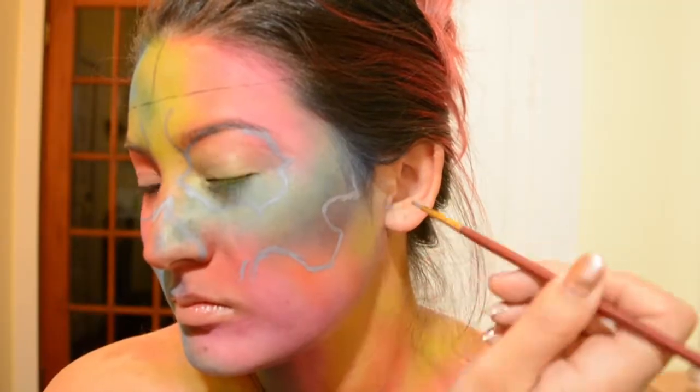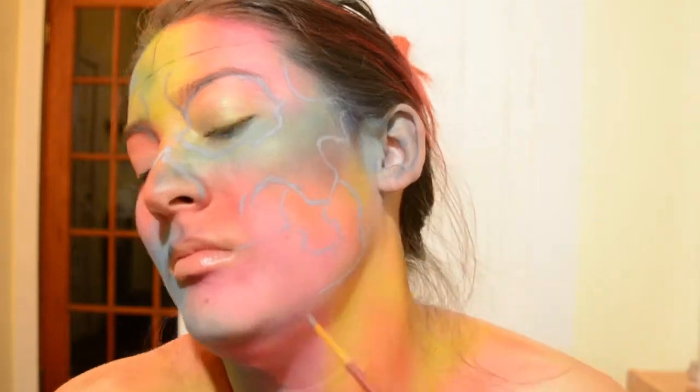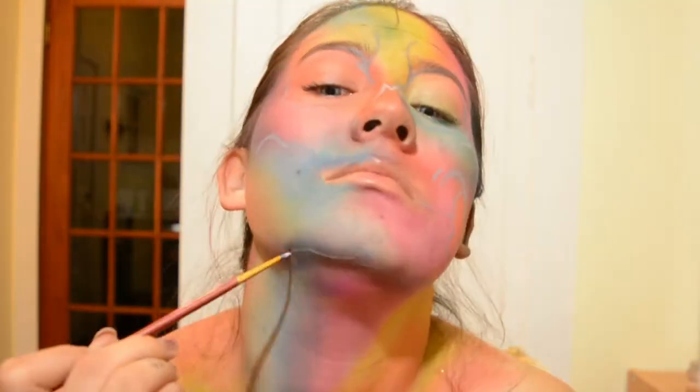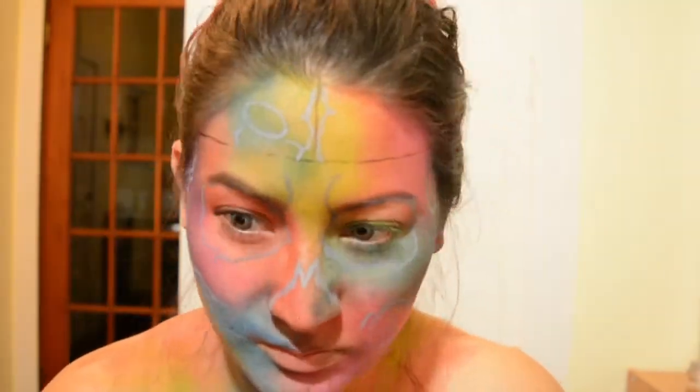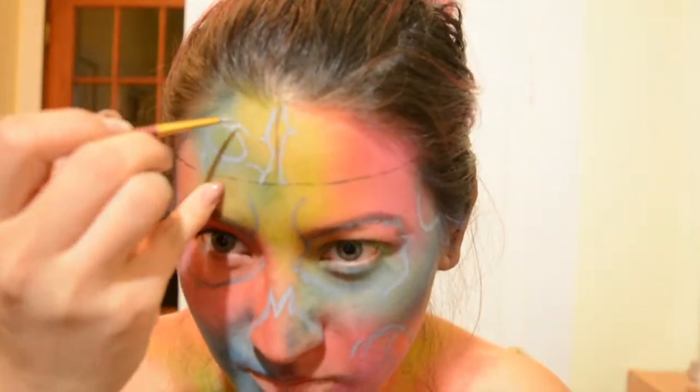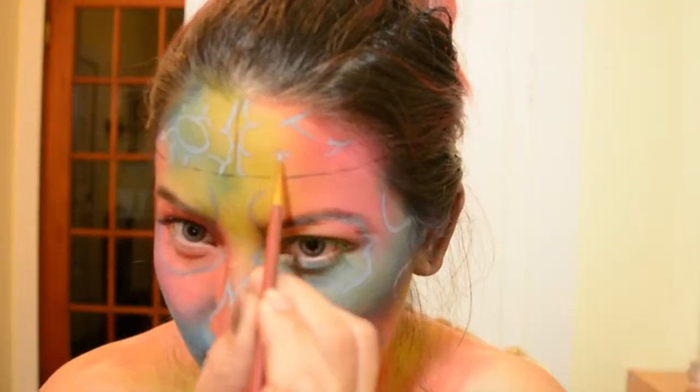Because it is such a highly detailed look, I drew a map using a grey body paint to just map out some of the details. If you mess up, it's a lot easier to cover the grey with more eyeshadow, whereas if you do it with black, you'll have to wipe off the whole area, start from the base shadow, and then reapply the black.